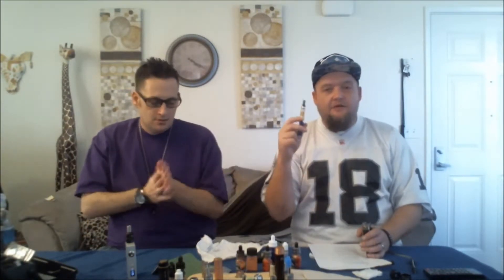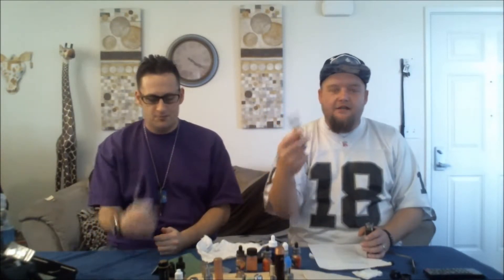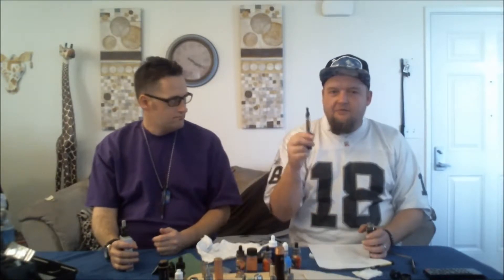You cannot use this battery with other tanks and you cannot use this tank with other batteries. So this is what you're going to use — if this burns out, you've got to buy another tank from Halo. The one thing I'll give them: this setup — the battery, the tank, and a bottle of juice — is $24.99, which is cheaper than any other competitors in that space. Other companies have the same exact setup with tank and battery and it's usually about $5 more.